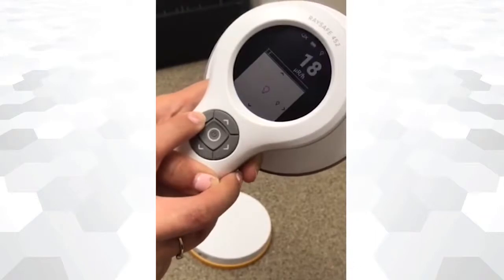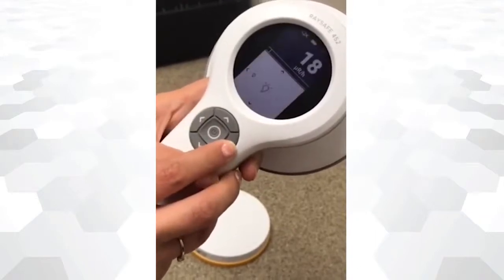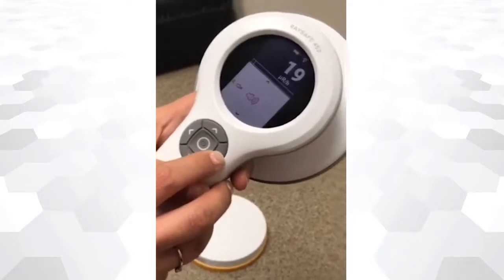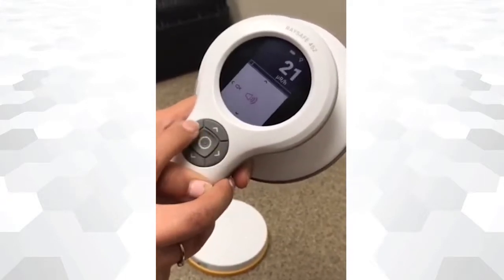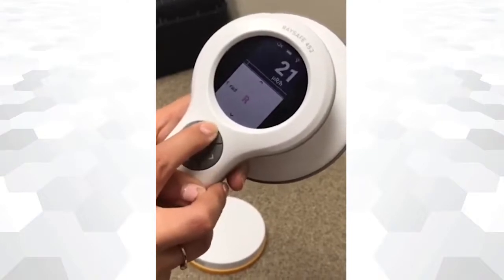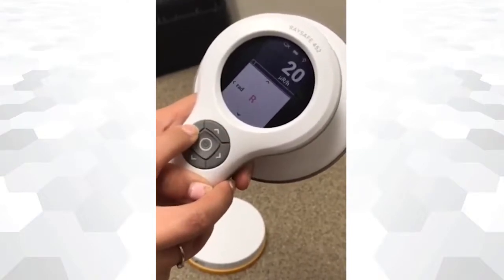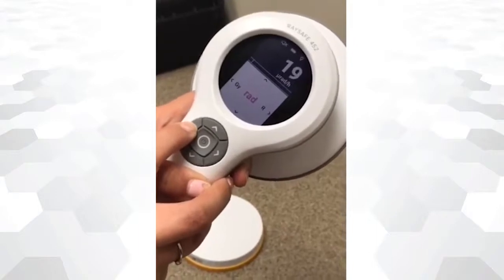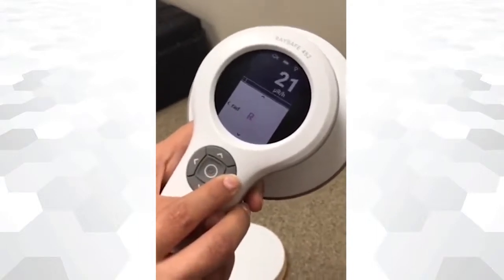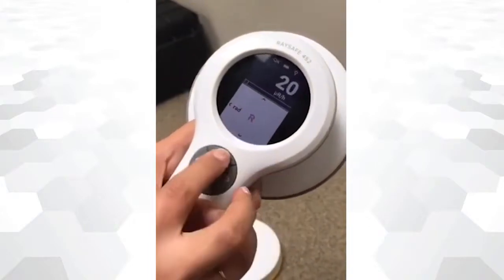To change the screen light settings, press the upper arrow button and select the brightness desired. Press the upper arrow again to change the auto settings. Units are changed by pressing once again the upper arrow — select the unit that better suits your radiation measurement.